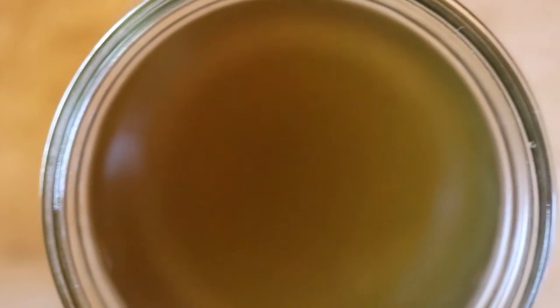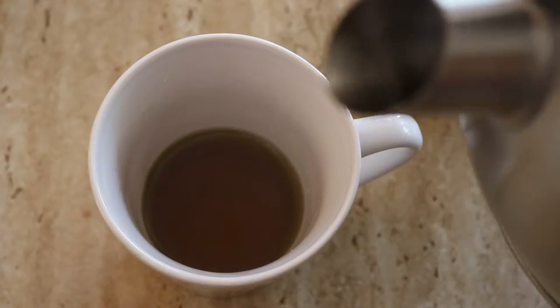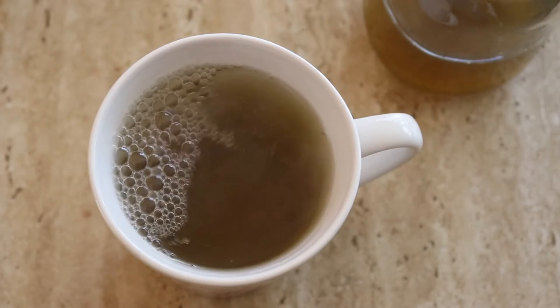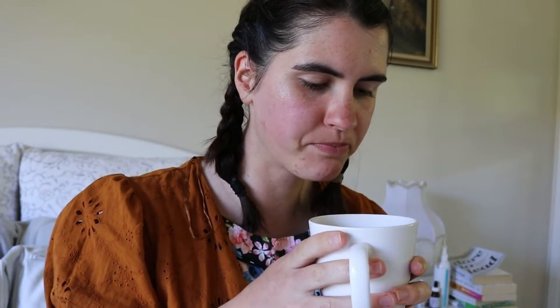If the tea is too strong you can just dilute it with some water if the flavor is too intense. I did that — I just put a little bit of the tea at the bottom and poured hot water in after to dilute it a bit more. Mmm, that's very nice — actually really good! It's so warming. That's pretty much how you make dandelion tea from scratch using the flowers and the stem.